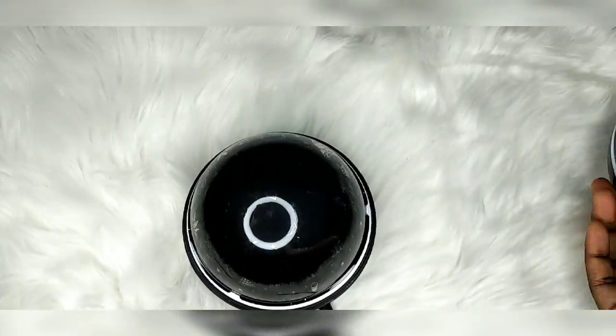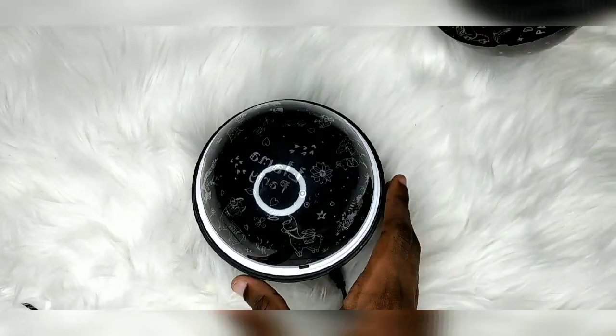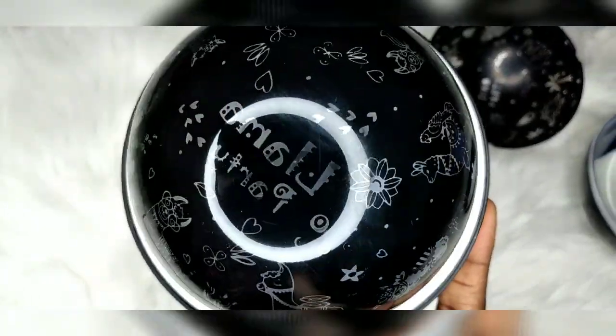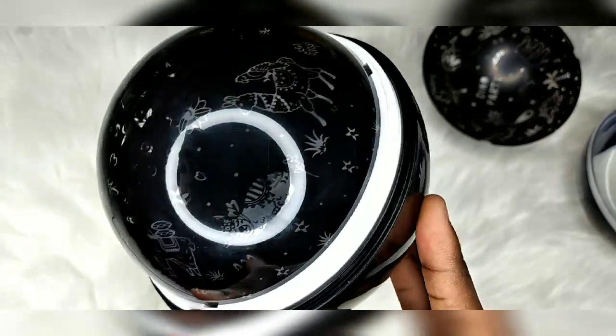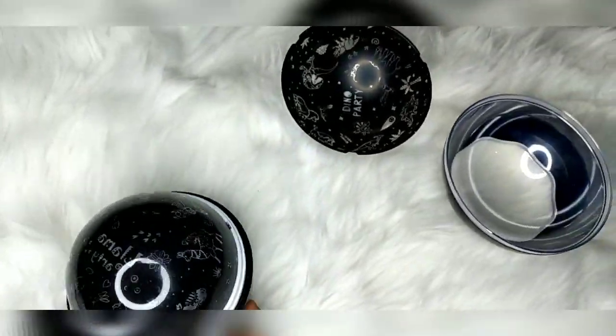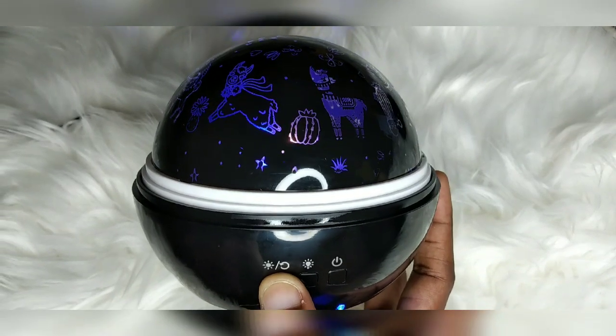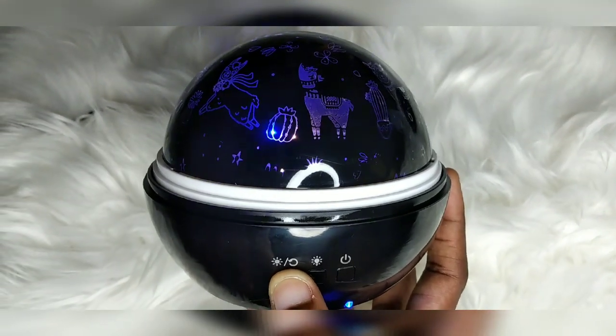As I stated, it has one cover, then another cover, and then you will see the ball. For the covers, you can use those to dim the light if you don't want it too bright. Let's see how it looks in the dark.